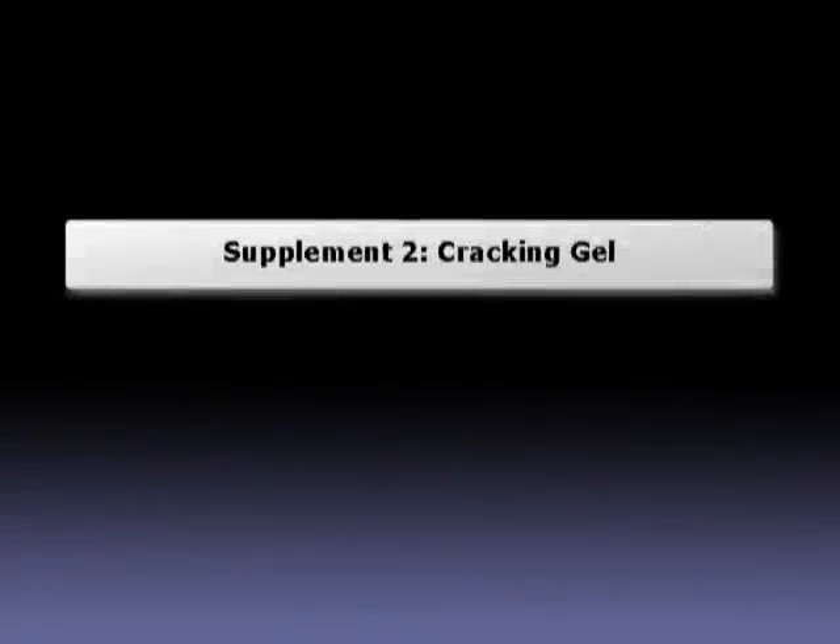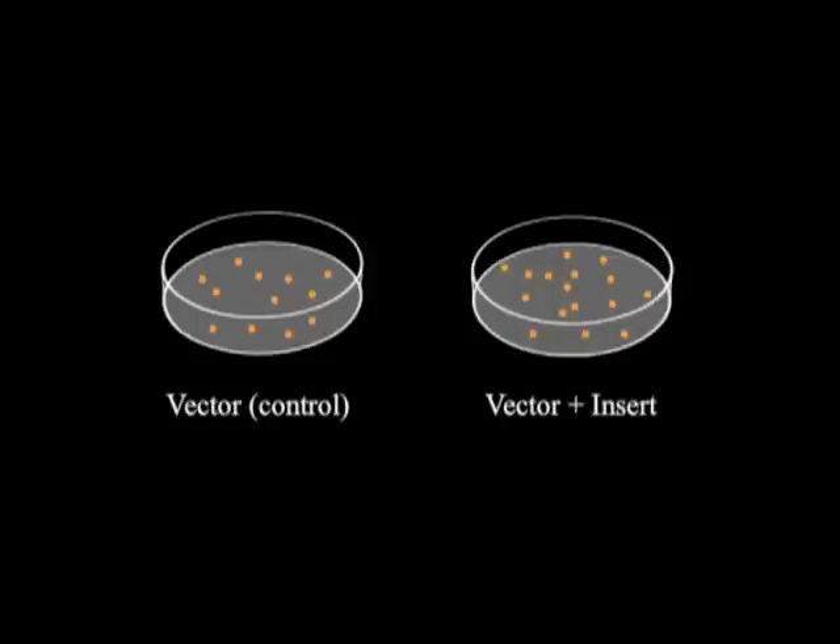Supplement 2: Cracking Gel. But what if you do have colonies on the Vector Plus insert plate, but they don't carry the clones that you want?